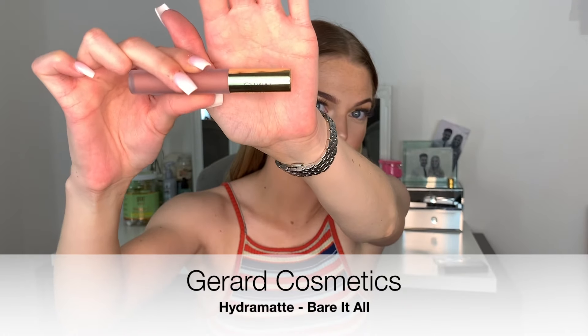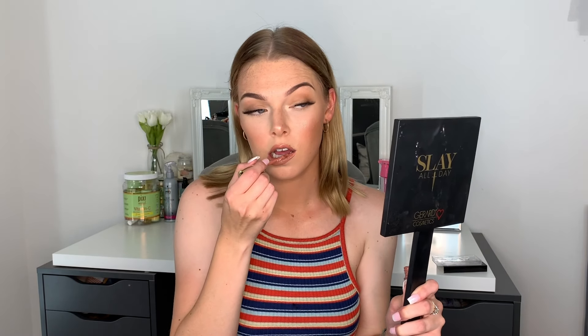Then we're going to go in with the Gerard Cosmetics Hydra Matte in the shade Bare It All. This is a beautiful liquid lipstick formula and it really does feel so comfortable on the lips. I do have a code with Gerard Cosmetics — I am an affiliate for their company, so if you use the code ELSBELLS1 at checkout you will get 30% off your entire order, so save some coin!